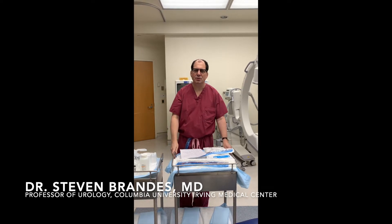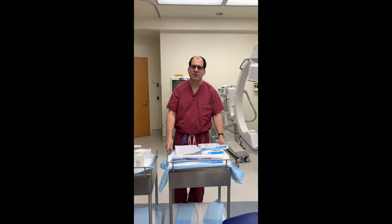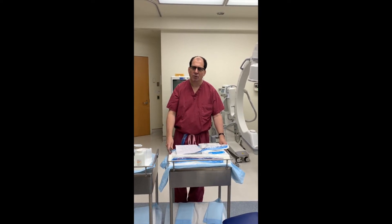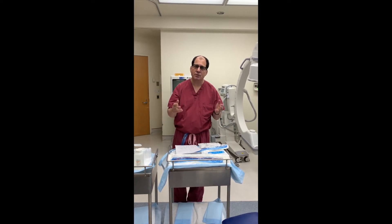Hello friends, I'm Steve Brandes and I'm a urologist at Columbia University in New York. We're going to have a DIY, do-it-yourself introduction to how to be your own urologist, how to care for yourself, and how to be your own nurse. And I'm confident you can do it.